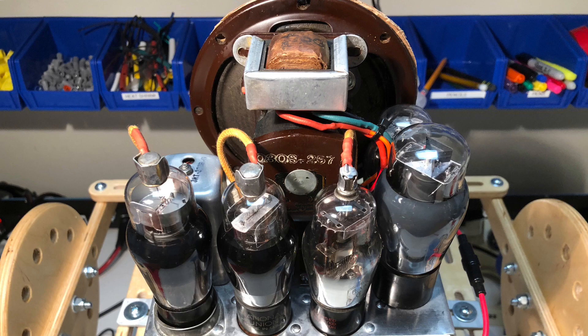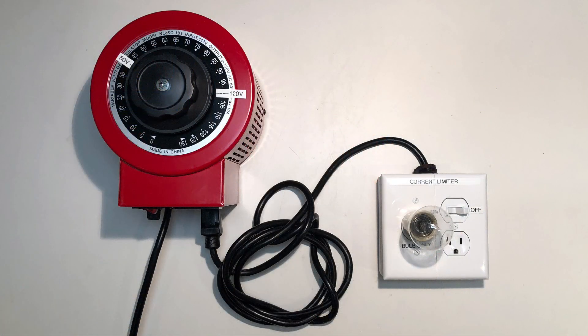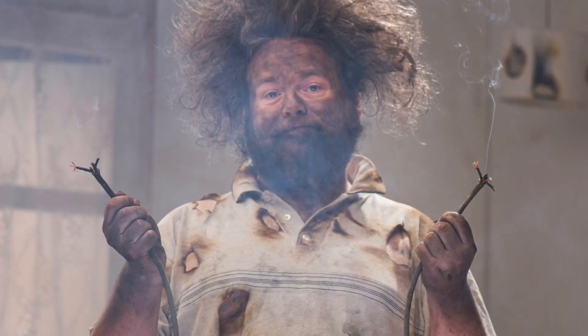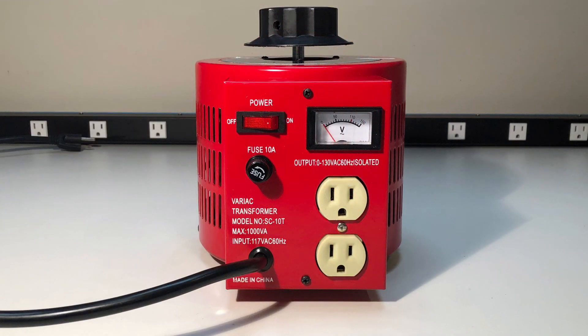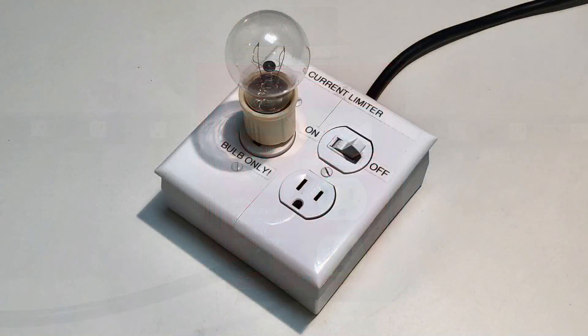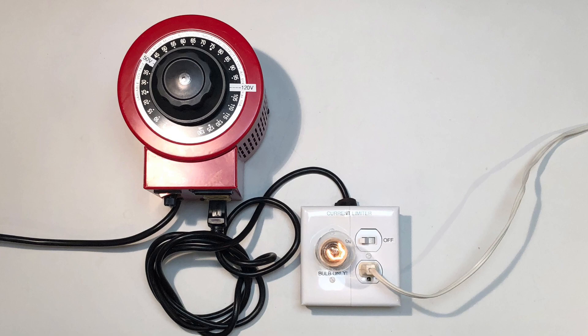After weeks of work, the time had come to power up the radio and see if I had returned it to working condition. For safety's sake, I plugged the radio into my dim bulb current limiter and Variac isolation transformer. To learn more about these safety devices, please see my earlier video in this series on antique radio safety. As a quick review: the Variac allows the voltage to be turned up slowly, the isolation transformer helps protect from ground shocks, and the dim bulb current limiter absorbs excess current in the event of a short, all while giving a helpful visual indication of what's going on with the load.